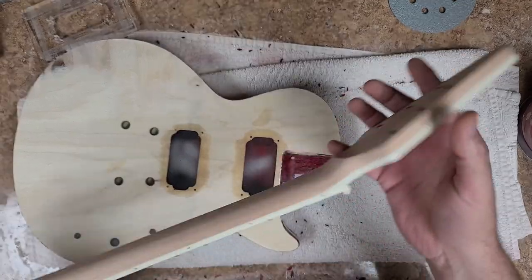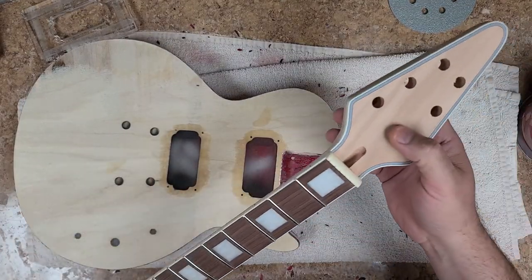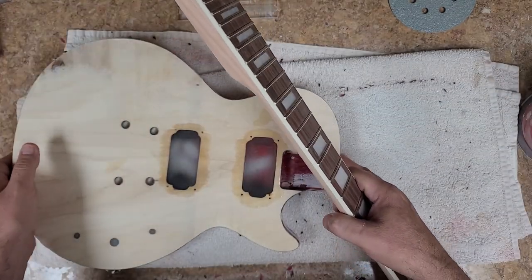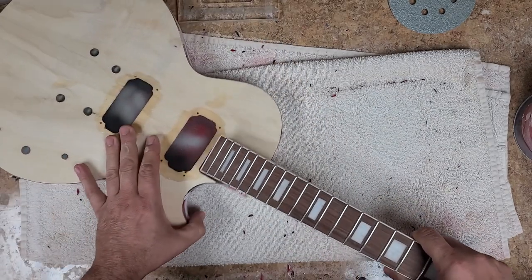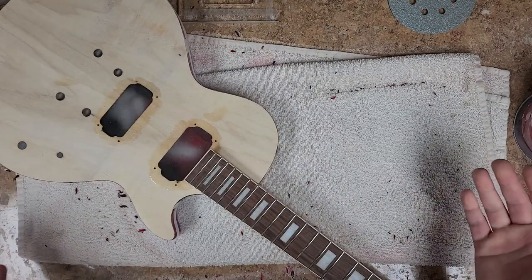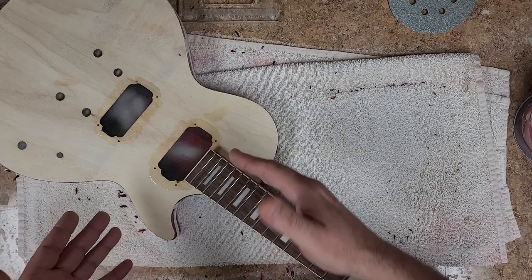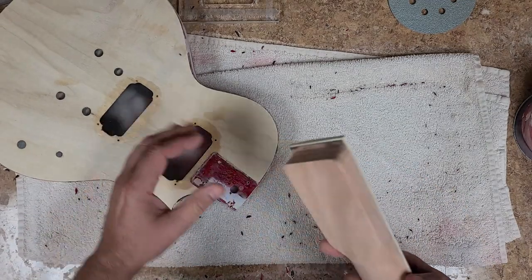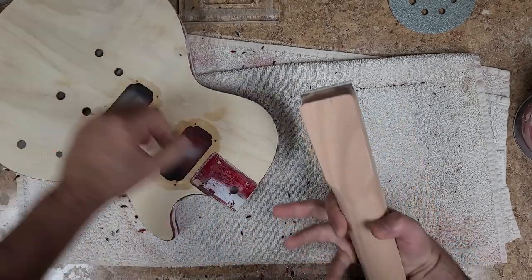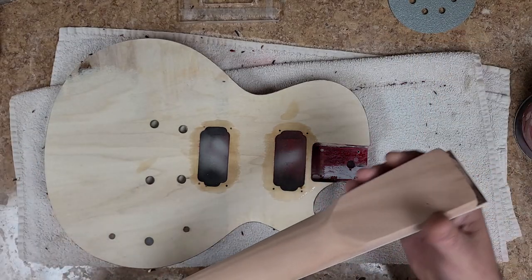This is going to get painted, not stained. Just to verify the neck fits — there you go, she's in. The neck is a proper neck for the cutout. The only thing I had to do was round off these corners a little bit to make it fit tighter inside the cutout. That's it. That's the right way of doing this — if you have a lip on the bottom or from the neck, you don't have the right neck for that pocket.